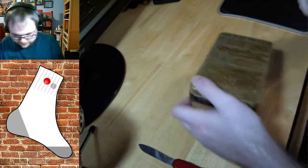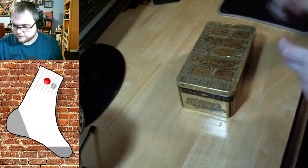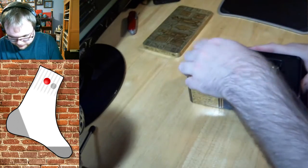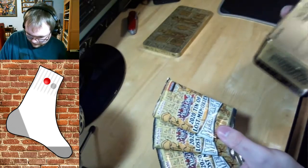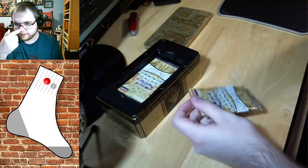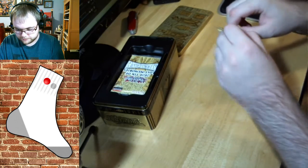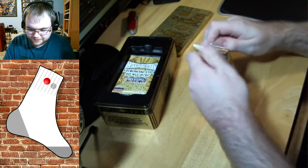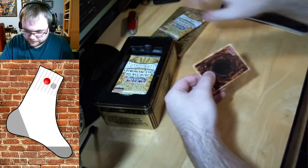I actually haven't gotten YuGiOh cards in quite a while, so this is going to be something a little different. It comes with three packs — they're massive packs, like 18 cards each. We'll open these one at a time and see what we get. I know these are reprint sets with a bunch of reprints from the last few years, and there are even some competitive cards in here too.